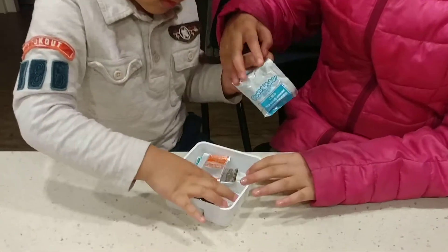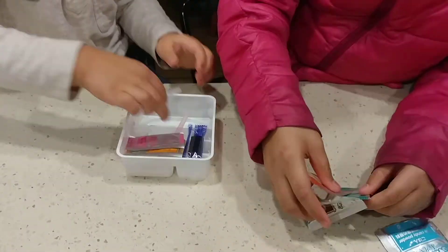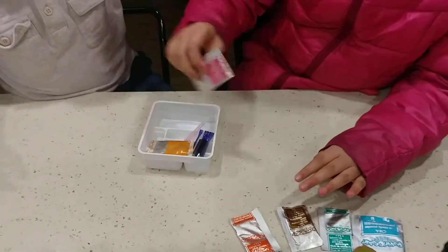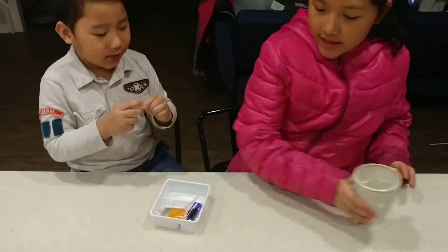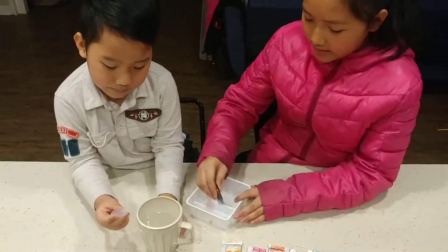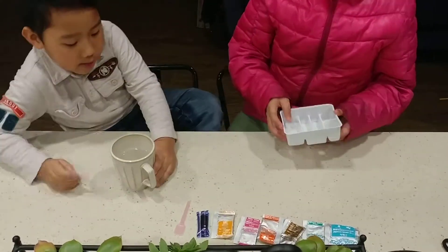What's the dropper? So we have all sorts of powders. How about water? What's the water? We have water right here. Oh, that's my cup. Not yet. I'm going to be a sprayer.